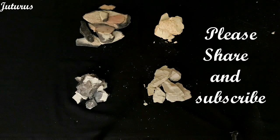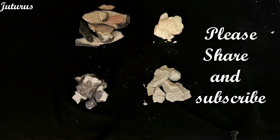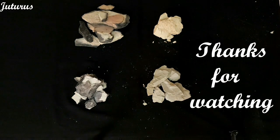So this is all about white butter clay, roasted butter grey, multani, and roasted multani. Thanks for watching — meet you in the next video. Bye.